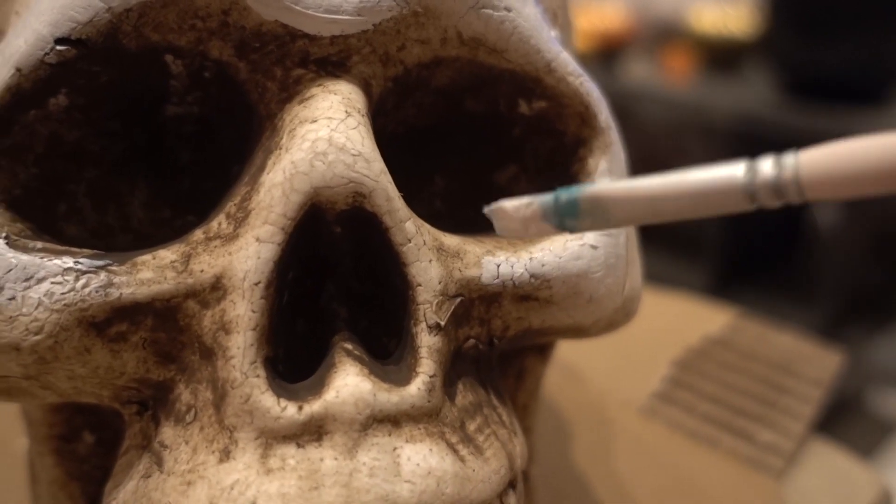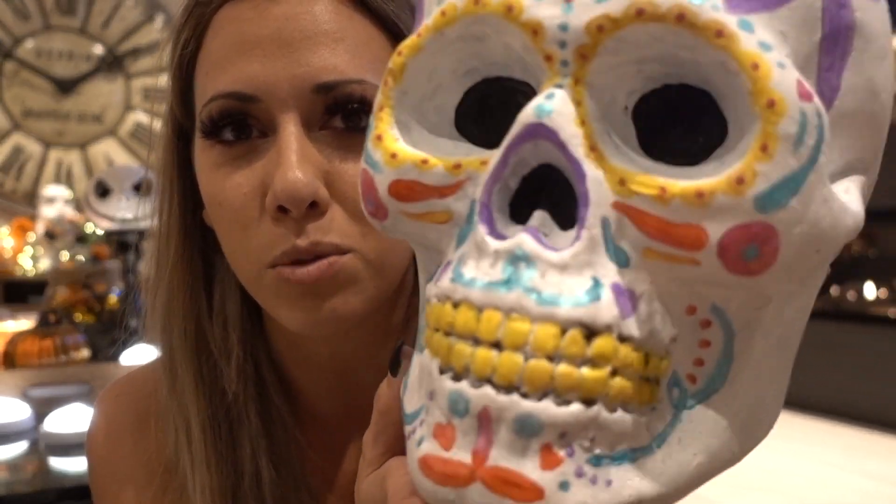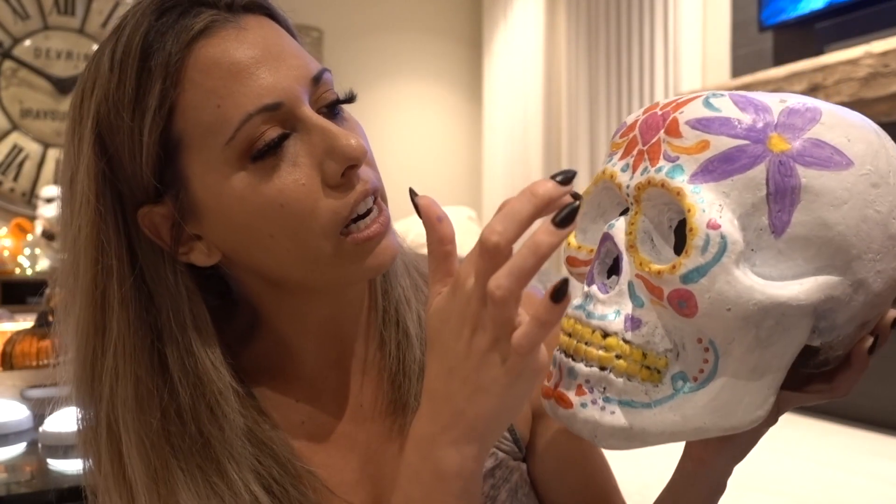I got everything at Michael's — they had buy-one-get-one or 60% off deals. I got a little skull and a big skull, and I thought, I could make Coco skulls! For the first one I did the generic Coco skull like on the movie cover. I googled Coco skull artwork for reference. This is great for little kids — you could paint the skull white for them as a base and just let them decorate with flowers and hearts.